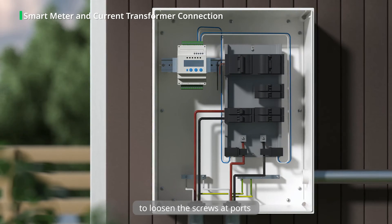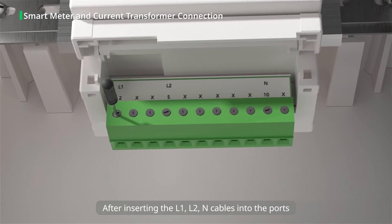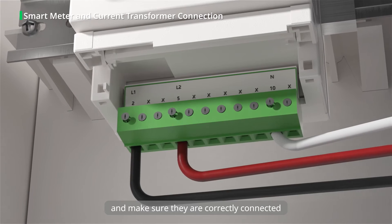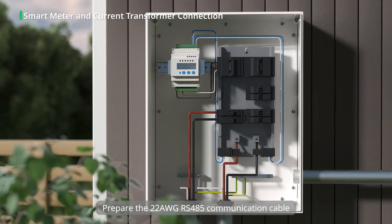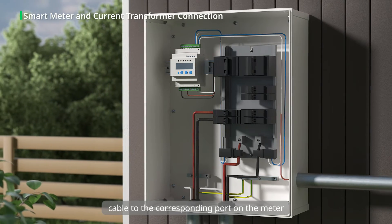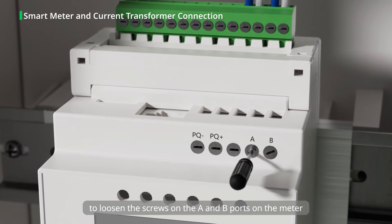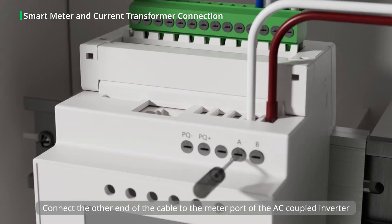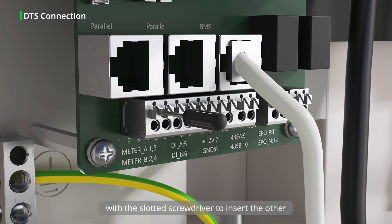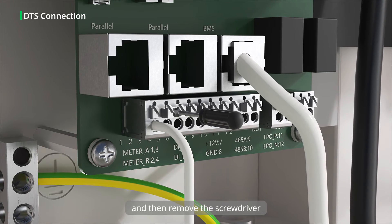Use the slotted screwdriver to loosen the screws at ports 2, 5, and 10 on the meter, and tighten the screws after inserting the L1, L2, and N cables into the ports. Connect the L1, L2, and N cables to the grid and make sure they are correctly connected. Prepare the 22 AWG RS-485 communication cable according to relevant local regulations. Next, connect the processed cable to the corresponding port on the meter. Use the slotted screwdriver to loosen the screws on the A and B ports on the meter, then insert the cables and tighten them. Connect the other end of the cable to the meter port of the AC coupled inverter. Press the button down with the slotted screwdriver to insert the other end of the cable to the meter 485A and meter 485B ports, then remove the screwdriver.